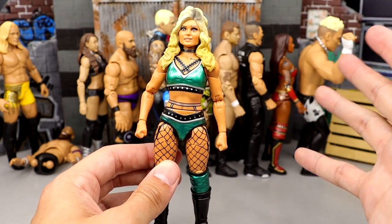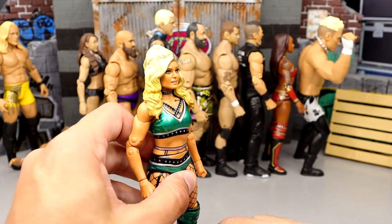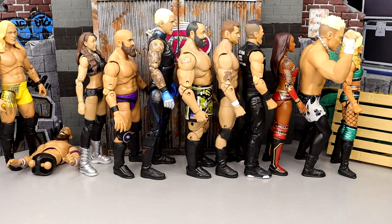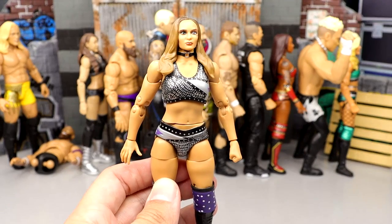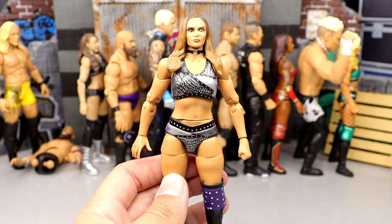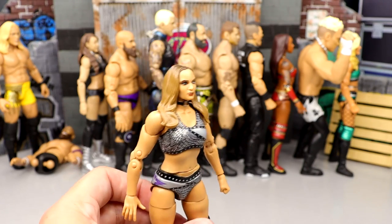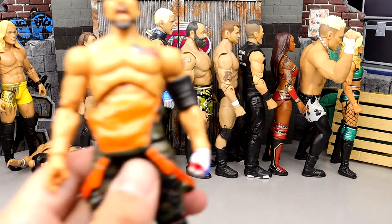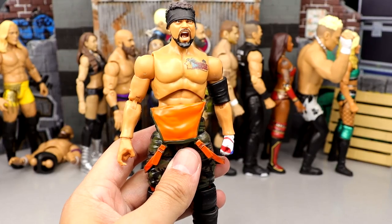Tay Conti has good gear but the head sculpt holds her back at number 25. Number 24 is Anna Jay — I like Anna Jay a lot, and much like Tay Conti she's solid from the neck down, but the head sculpt isn't the best. Anna Jay does slightly beat out Tay Conti, so she comes in just ahead of her on this countdown.